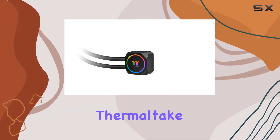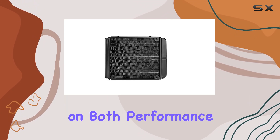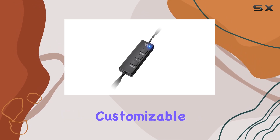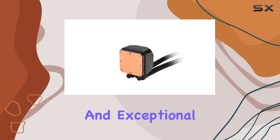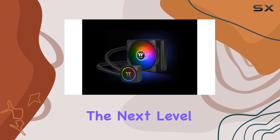Overall, the Thermaltake TH120 ARGB Sync Water Cooler is a top-tier cooling solution that delivers on both performance and aesthetics. With easy installation, customizable RGB lighting, and exceptional cooling capabilities, it's a must-have for any PC enthusiast looking to take their rig to the next level.